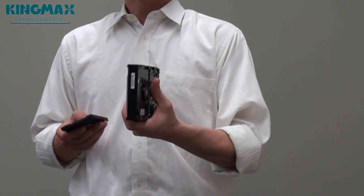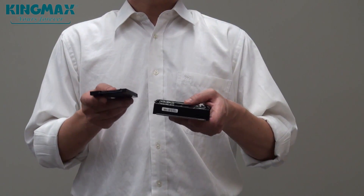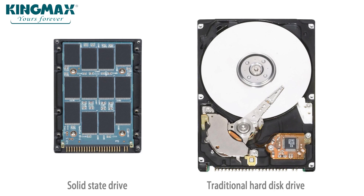When you compare conventional HDDs with SSDs, you will find they have shrunk to three-fourths in size and they are true lightweights. As they are solid state, there are no more electromechanical parts involved, making them incredibly safe and providing for outstanding longevity.